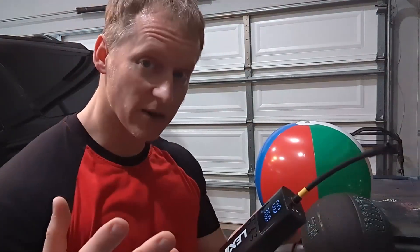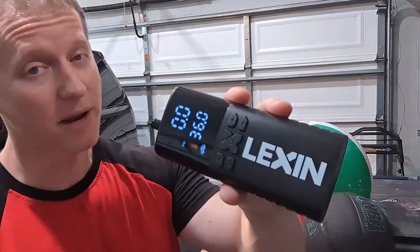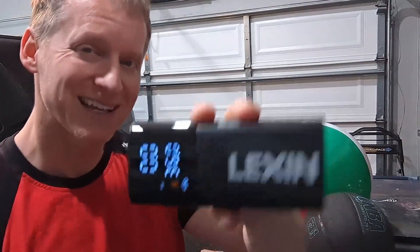Another cool thing is that filling up four large tires on one charge can be done — I don't know how many more tires beyond that. Hopefully this answers any and all questions you might have about this portable, battery-operated air compressor. We'll talk to you soon.